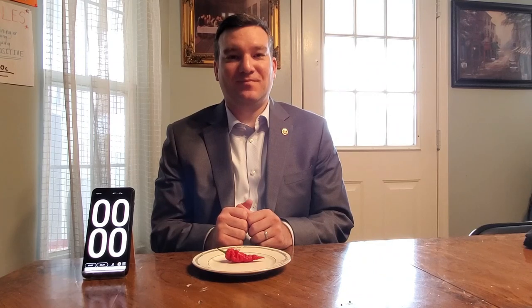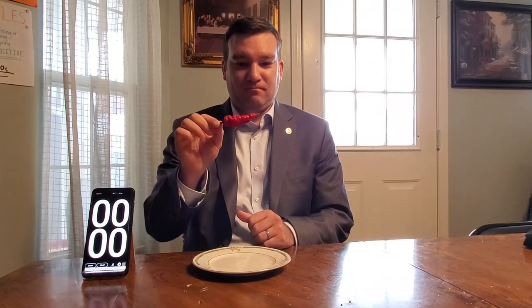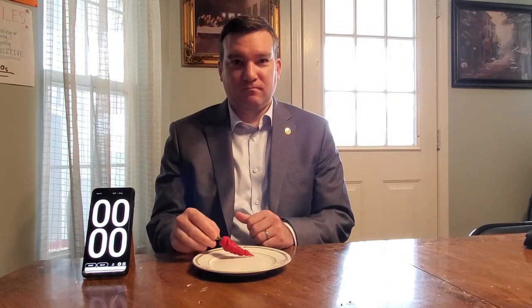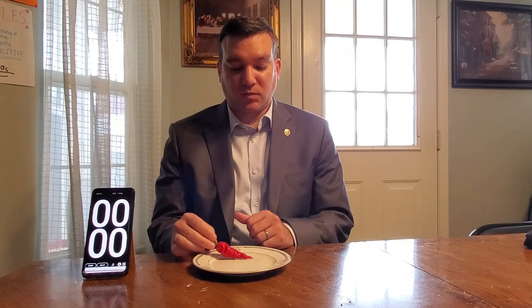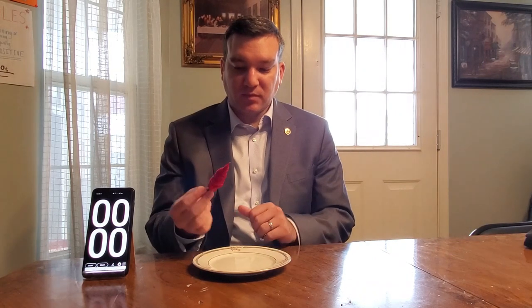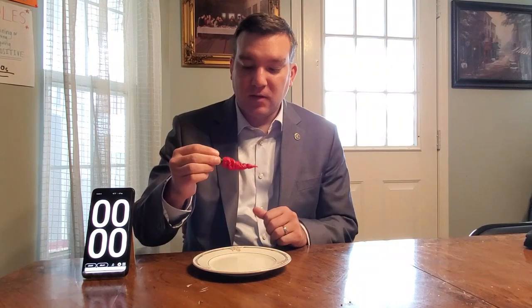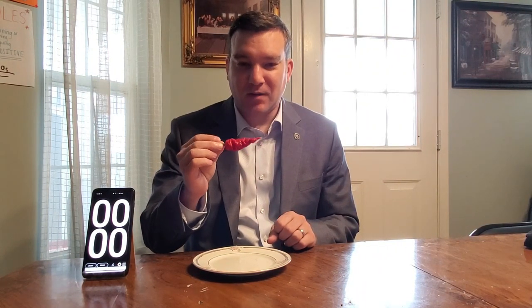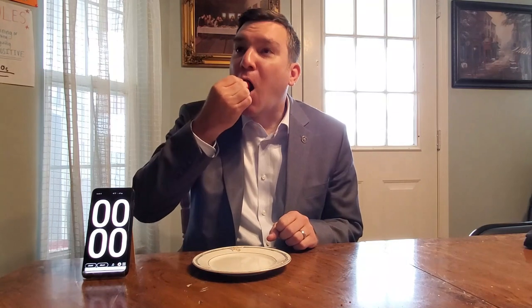Darren is back and he is going to be trying the death spiral this time. We will be starting five minutes on the timer whenever he eats this, before he eats or drinks anything. This one is a lot bigger than the Apocalypse.